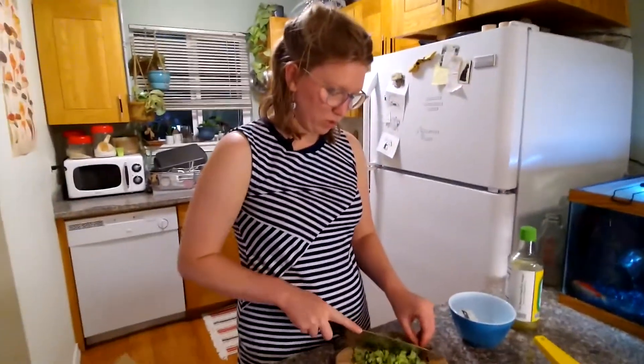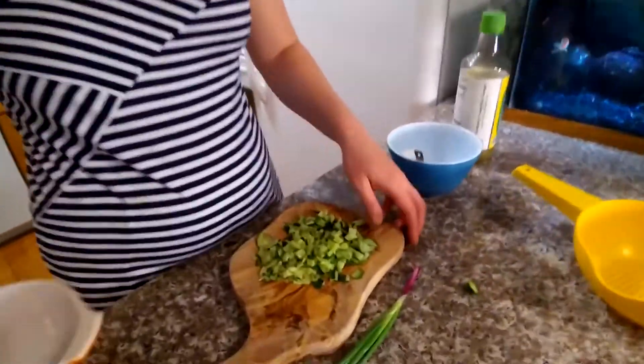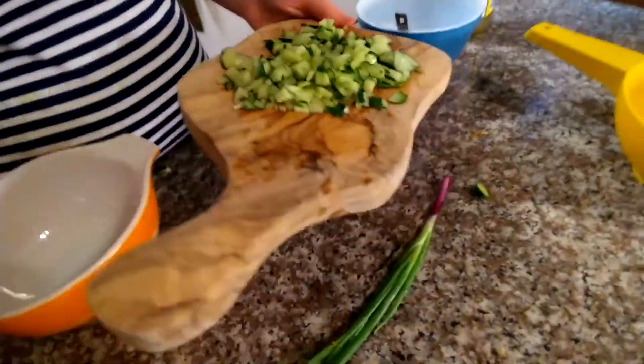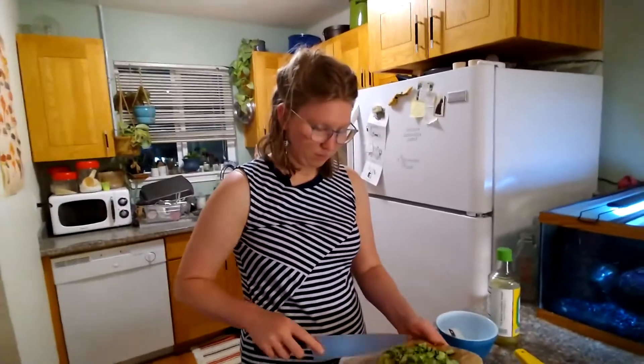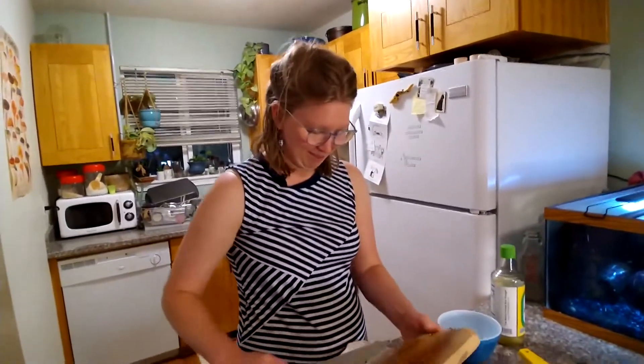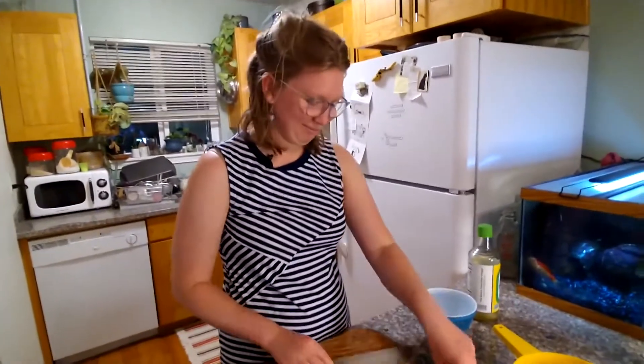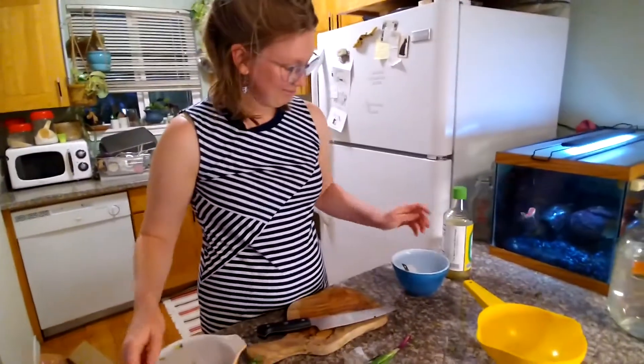So after we dice up our vegetables — they don't have to be very particular, it's a relish after all — we're gonna throw them in a bowl. Lauren, I'm relishing your creativity in the kitchen. That's a real cuke joke, April.